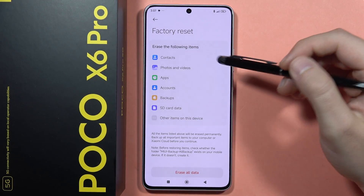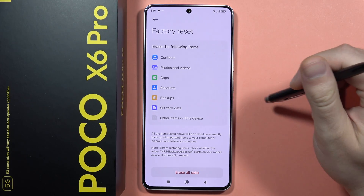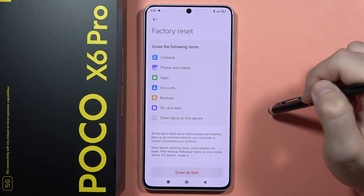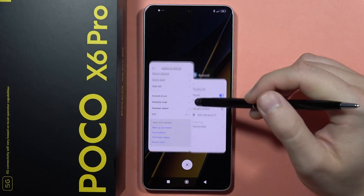Now you are going to bring all the default settings back to your phone. But before this, just remember to remove the SD card and the SIM card from your phone, because you will also erase items from these cards.